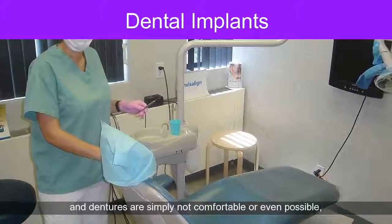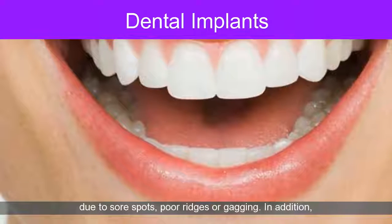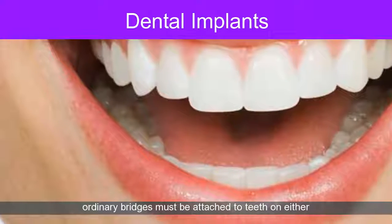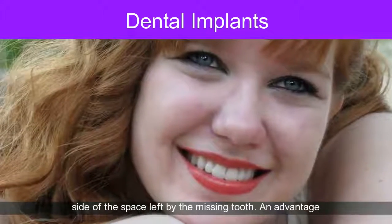For some people, ordinary bridges and dentures are simply not comfortable or even possible due to sore spots, poor ridges, or gagging. In addition, ordinary bridges must be attached to teeth on either side of the space left by the missing tooth.